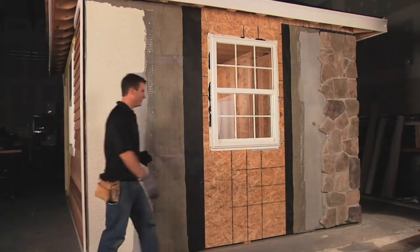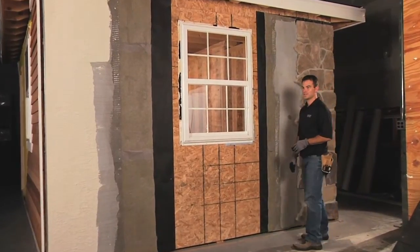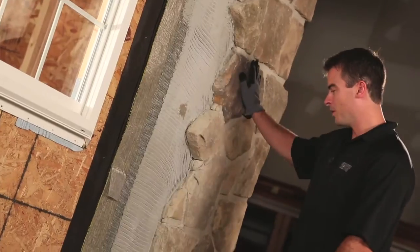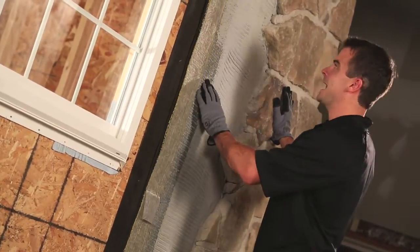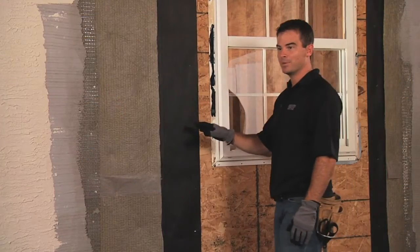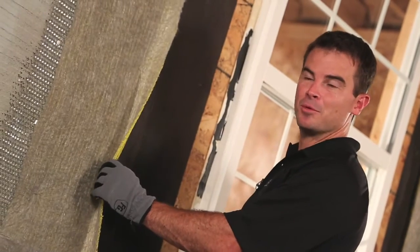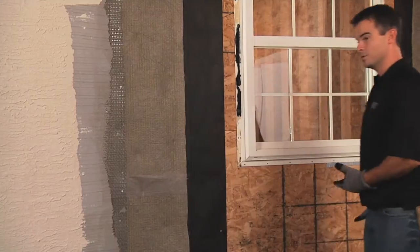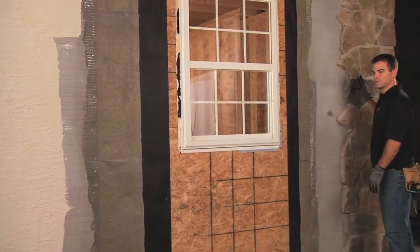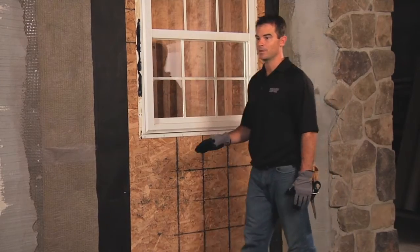Let's take a look at this wall. We've got our Home Slicker product pre-attached with the filter fabric for stone and stucco applications. This part of the wall is stone veneer: you've got your building paper, Home Slicker with filter fabric, lath, scratch coat, and stone veneer. This wall is the same application with different cladding materials: building paper, Home Slicker with filter fabric pre-attached, lath, scratch coat, and stucco. Both these walls are considered rain screen construction — it's going to allow the porous materials of the stone veneer and the stucco to ventilate and dry out over time.